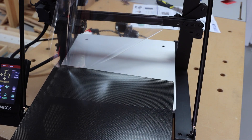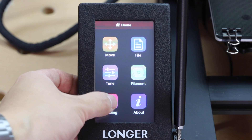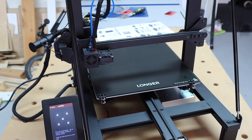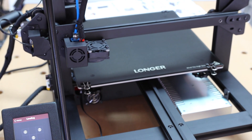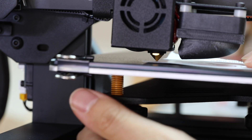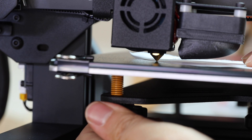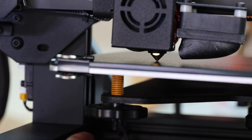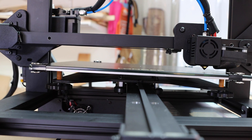Peel off the protective film on the print surface, and we are going to adjust the leveling of the print surface. Tap leveling on the control panel — there are five positions of adjustments and the nozzle will move to each position. I used a piece of paper to make sure the nozzle is at the right height relative to the print surface at all five spots. This step is extremely important, so take as much time as needed.